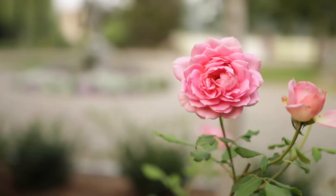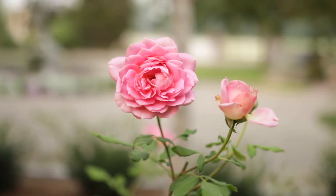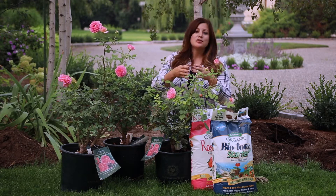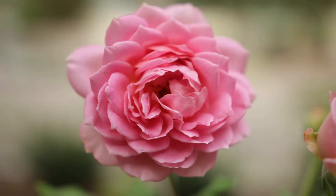These are a David Austin rose called Jubilee Celebration. They are typically really large blooms — in fact, larger than they bloom when they're in their can. Once they get established in the ground and they start blooming, they're just huge. They're full cupped, really high petal count, and their fragrance is just amazing.